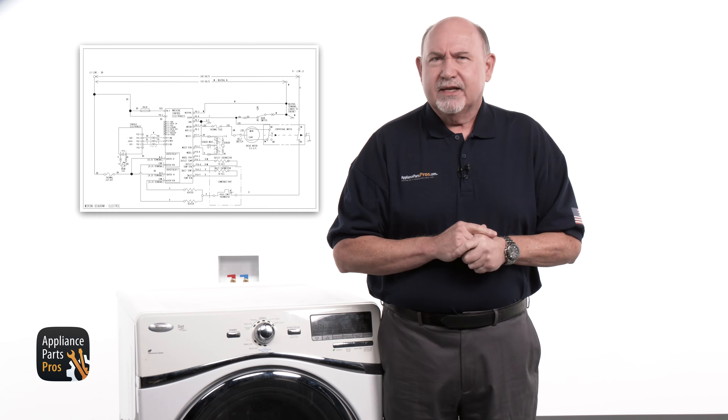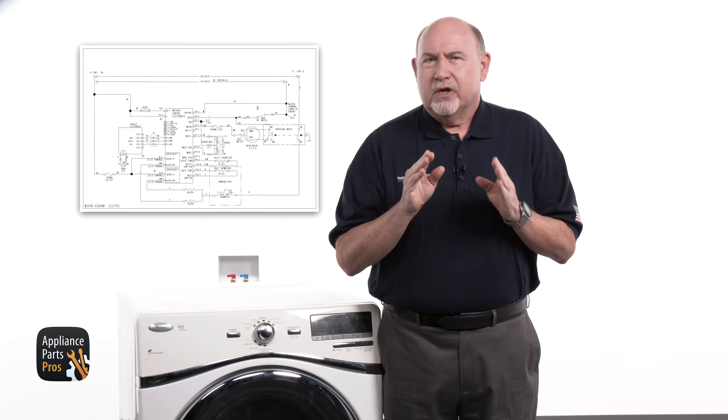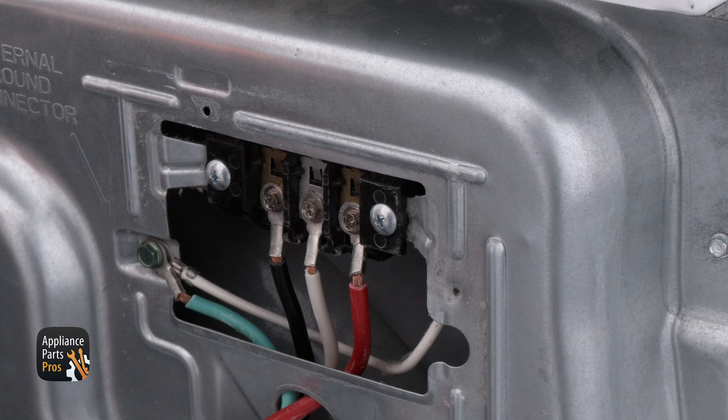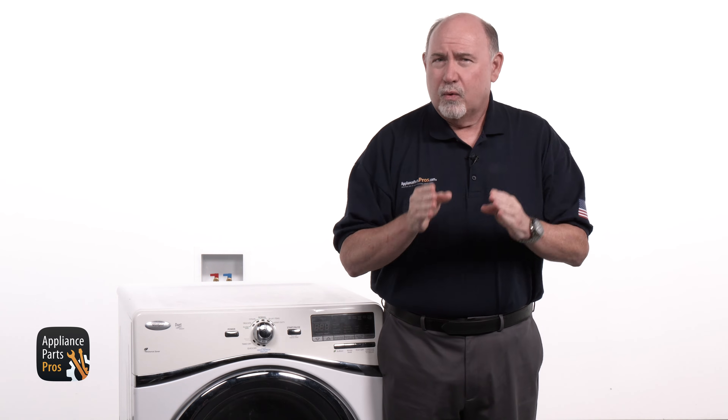We're going to be making most of our checks at the control board. Some checks will be made with the power on and some with the power off. I'll let you know ahead of time whether the power should be on or off. In order for your electric dryer to run and heat, it needs 240 volts AC — 120 volts on L1 or the black wire, and 120 volts on L2 or the red wire, a total of 240 volts. It can run on 120 volts on the black L1 line, but it takes both L1 and L2 to run and heat.